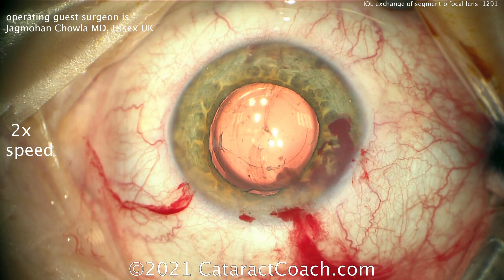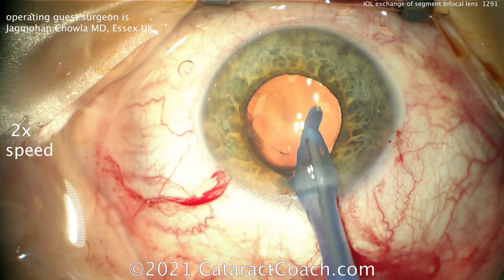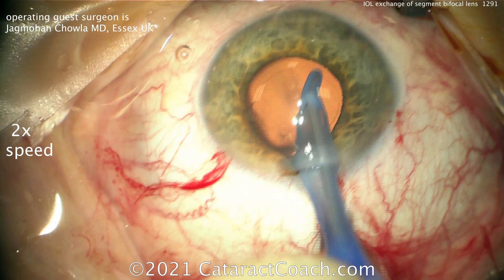That looks great — now just finish up the case: take out the viscoelastic, put a suture in if needed, and you're done. Very nice case of IOL exchange from Dr. Chawla. Keep in mind you can't cheat physics — if you want the absolute best distance vision and the absolute best nighttime driving vision, you're not going to have the near vision, at least not with current technologies, until we have a truly accommodating IOL available for everyone.